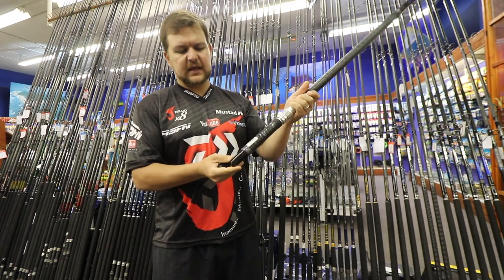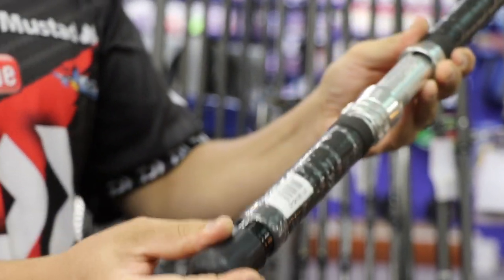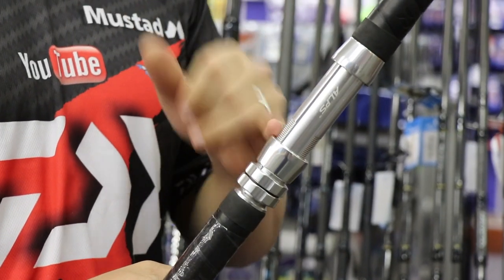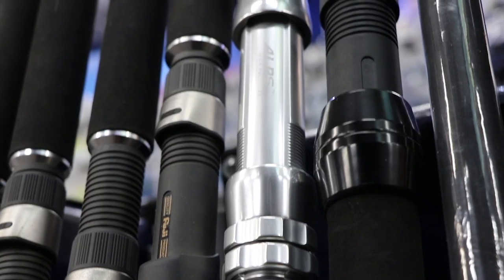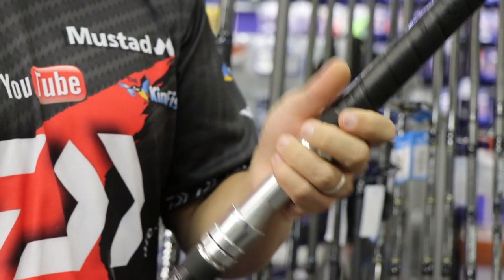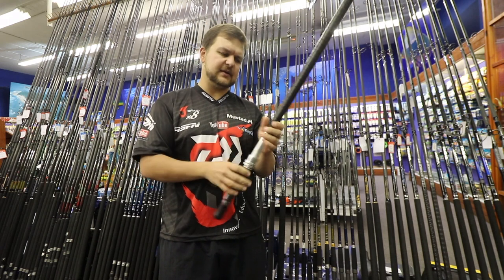You've got a gimbal on the bottom that comes with a little cap, so if you're using a gimbal bucket you can use that, otherwise just put the cap on — nice and small, fits nicely in there. You've got an Alps winch reel seat, which is probably worth the same price as the Poseidon drone rod on its own. They are phenomenal pieces of work, very very strong, with double locking — so you're never going to worry about your big reels like the LD60s coming loose.